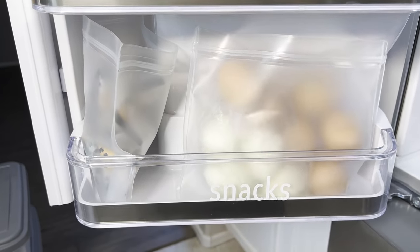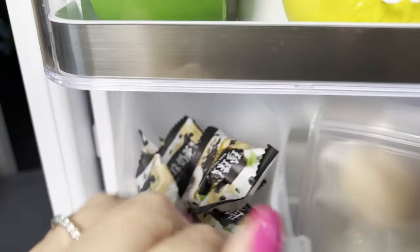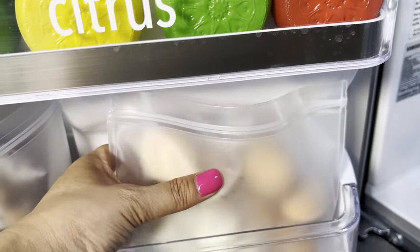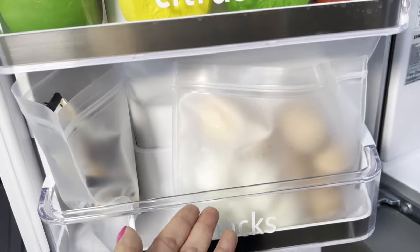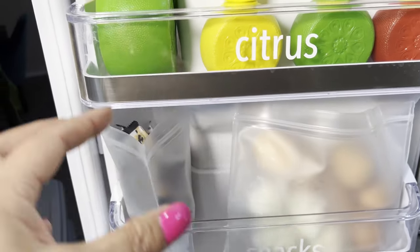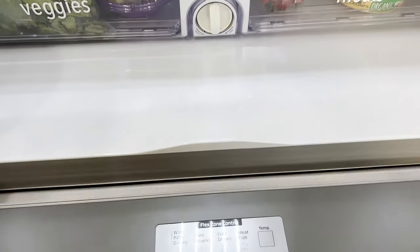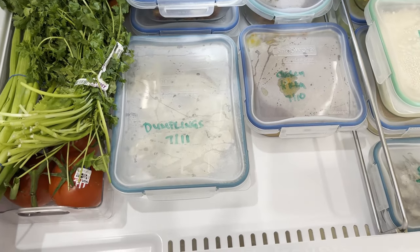This final shelf in the upper part of my refrigerator is for snacks — not really my snacks, but mainly hard boiled eggs and mochi. I put them into reusable sealable bags so I can stack a lot going vertical and contain them. That way he knows this is one category — mochi — and this is another category — hard boiled eggs.